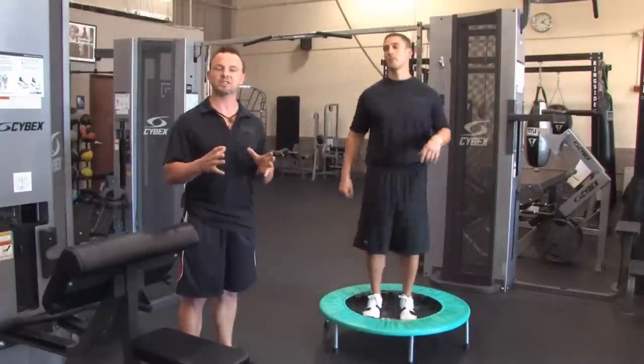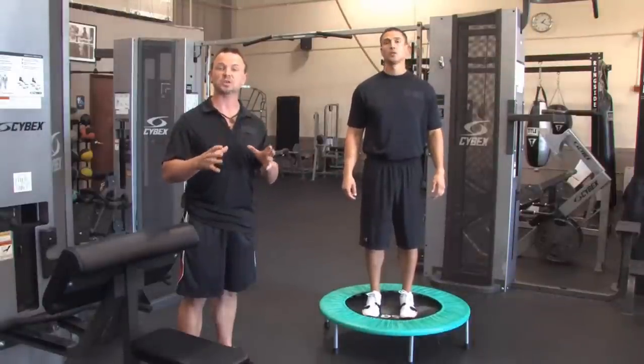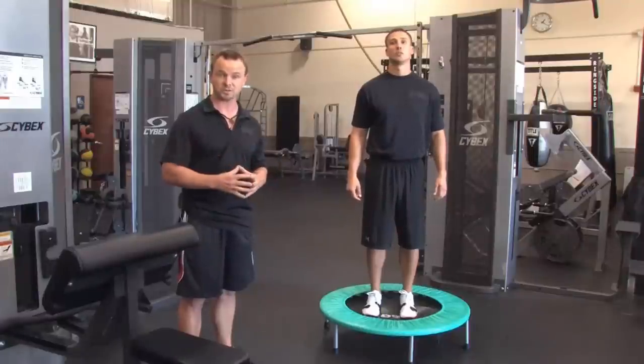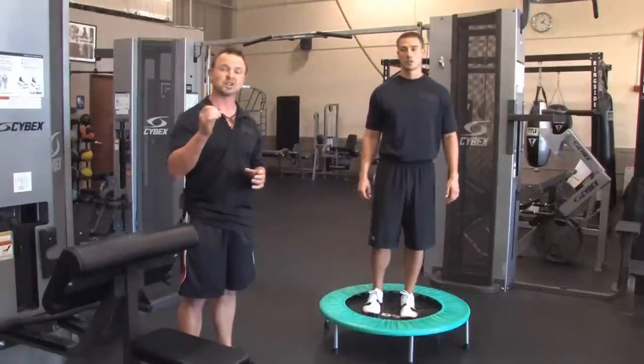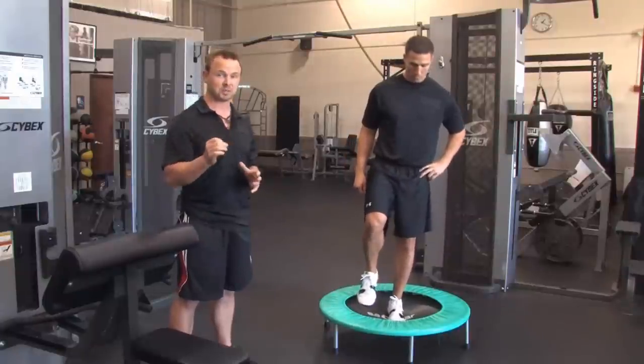But today we're going to show you some movements that very little people know about. We take the mini trampoline and use it for advanced movements. The first movement we're going to use is a single leg squat. You're going to begin by taking one foot in the middle of the trampoline.